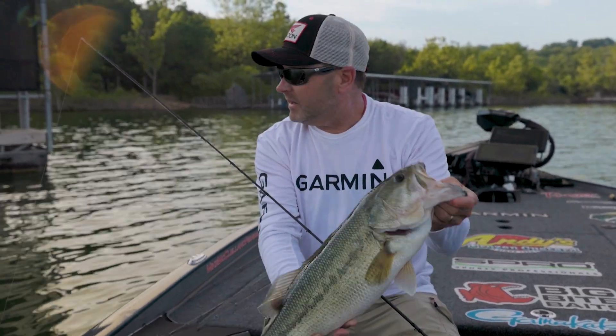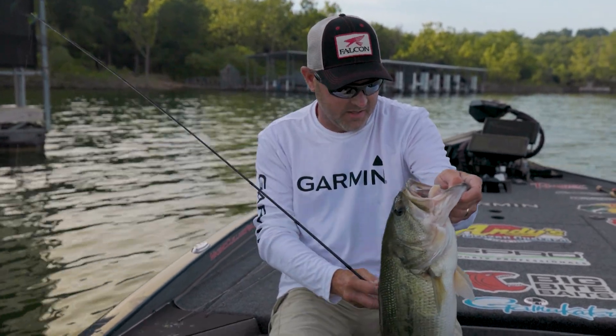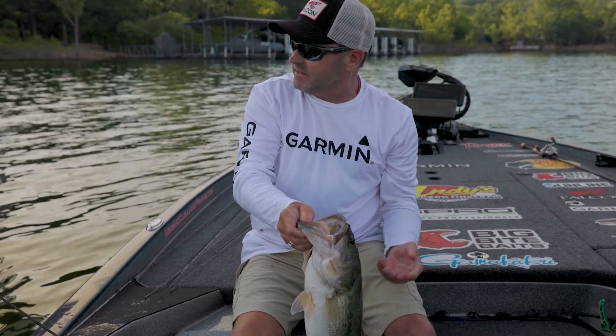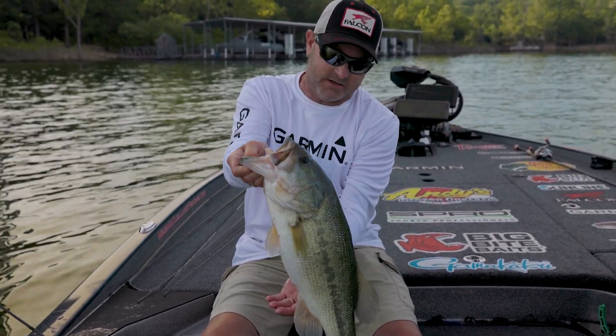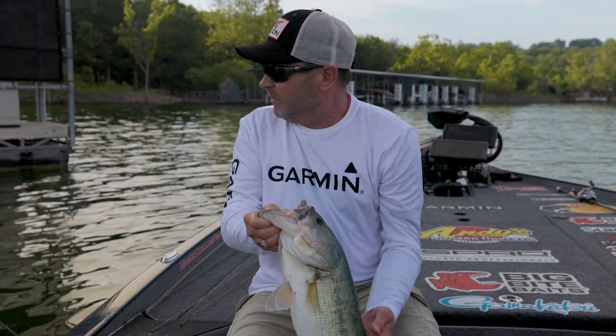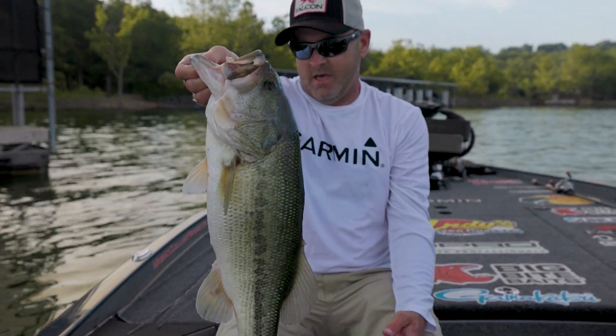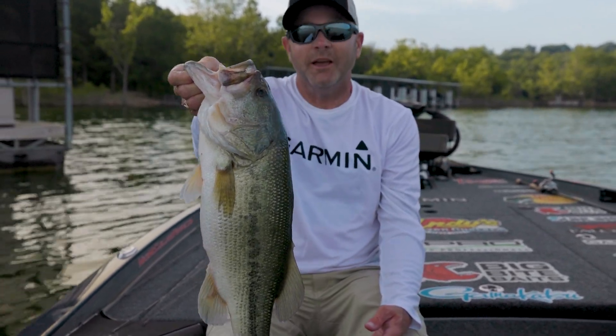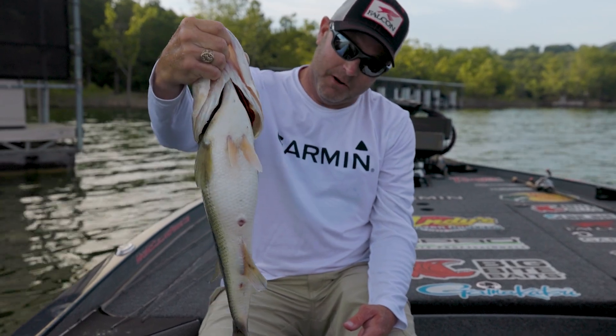The big thing about fishing this time of year is paying attention to shade lines and where the bait is. We're just outside of a spawning pocket — these fish are starting to move out, starting to really group up. It isn't every day you catch one like that on Table Rock this time of year, but when you do it is awesome.